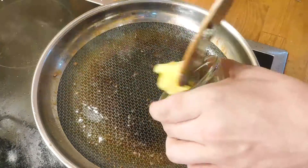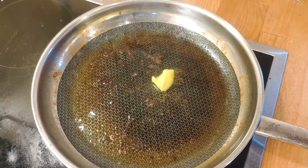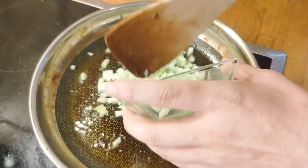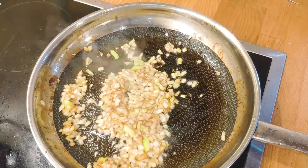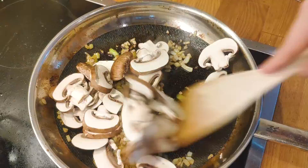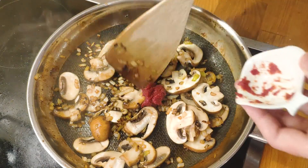Next, melt the remaining butter over medium-high heat in the same pan. Add the onions and cook them until they become slightly translucent, at which point you should add the mushrooms. Cook them until they start shrinking, then add the tomato paste and let it coat everything.